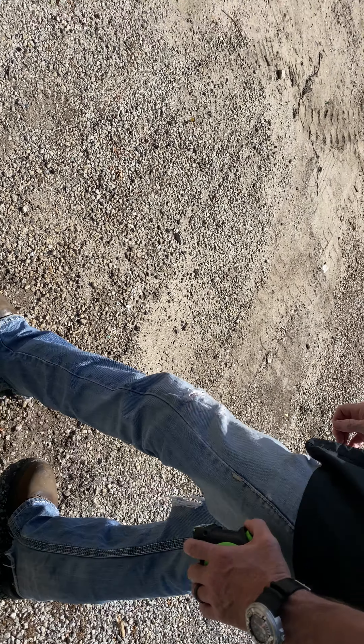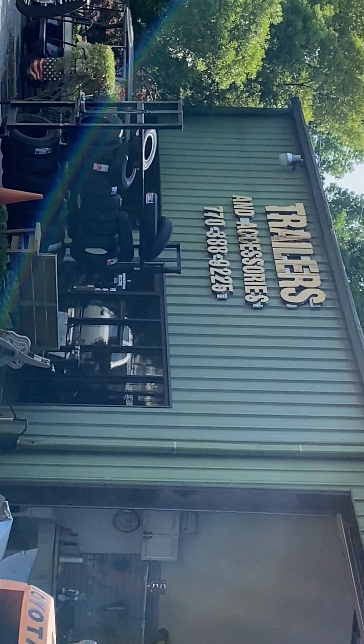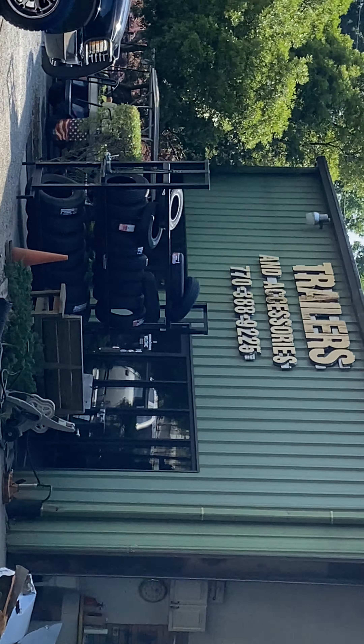What's your name? Matt. This information was brought to you by Matt over at Trailers and Accessories, on the Access Road in Covington, Georgia. Thanks, Matt.